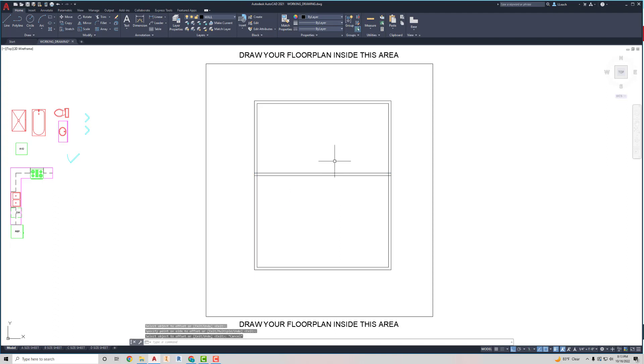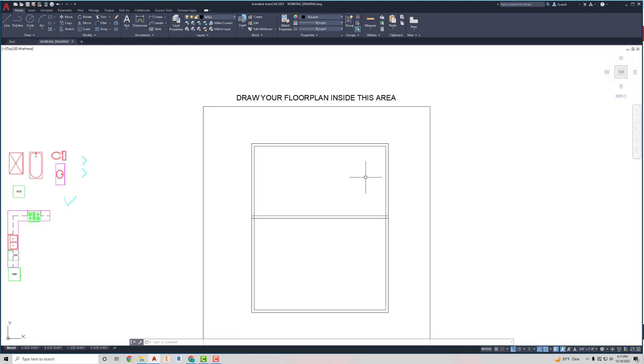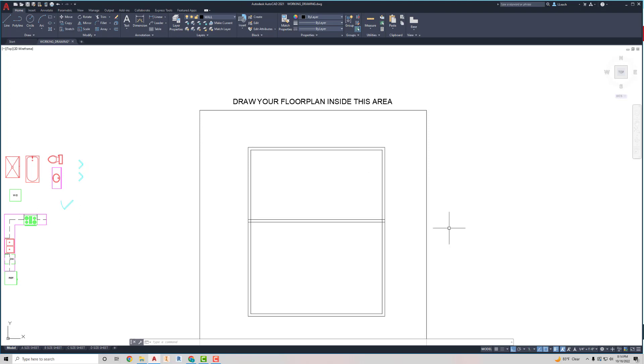Now I'm going to start laying out my bathroom walls. There's a walk-in closet, a linen closet, and a bedroom over here. I'm going to start with the bedroom wall — that's 12 feet 10 inches. So I'll offset 12 feet dash 10 inches, Enter. I'll offset this outside line over to the left, press Escape, then offset that four inches — that's the thickness of these interior walls, most of them anyway — and I'll offset this one to the right.